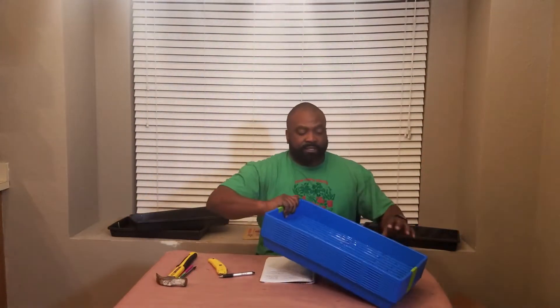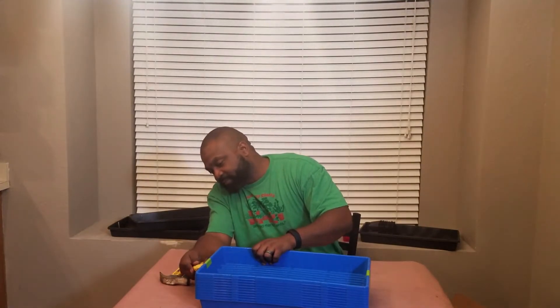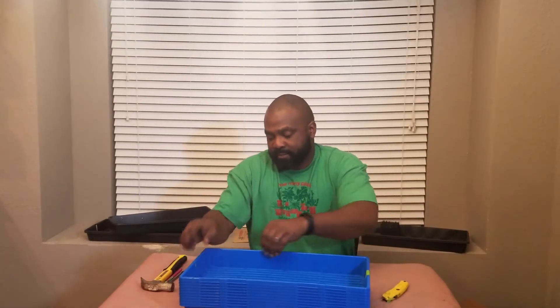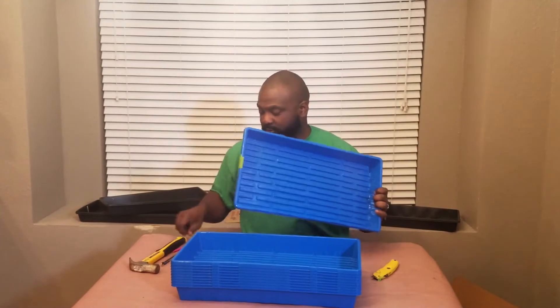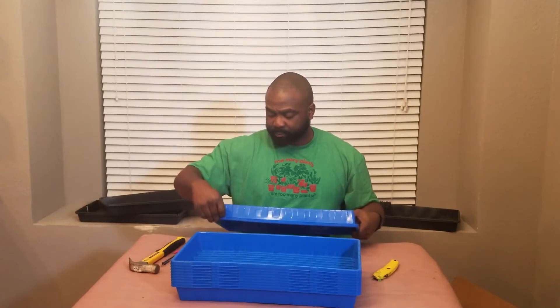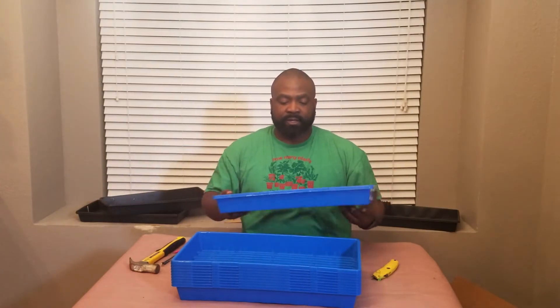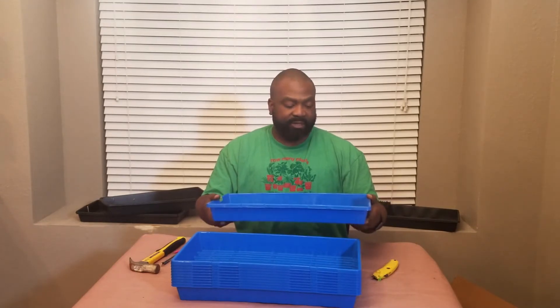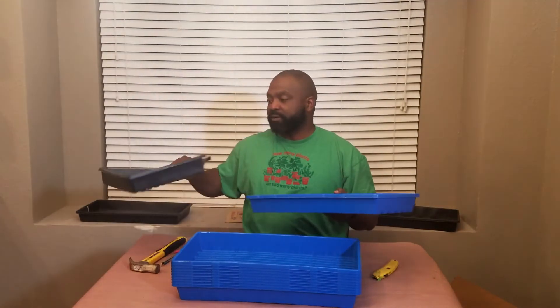These are pretty heavy. They're a lot heavier and stronger. They have some ridges on here that make them look strong and sturdy. Normally when you're transplanting, if you've ever done seed starts, you almost have to baby the standard trays. But with these, you can almost do it with one hand compared to the flimsy ones. They also have deep cells.